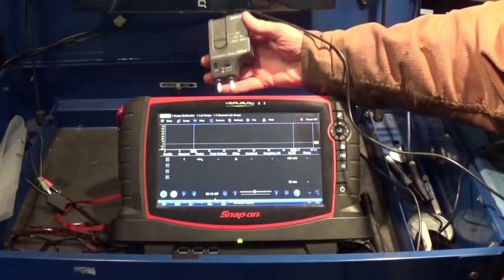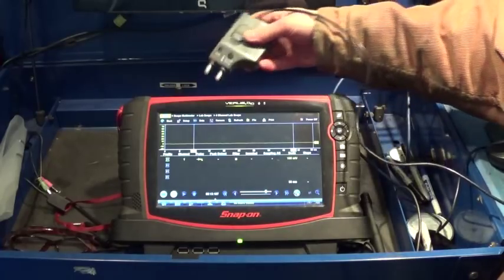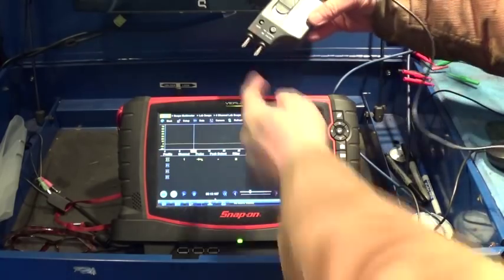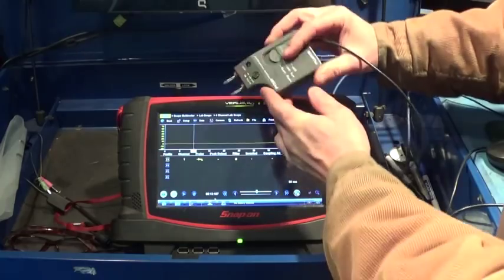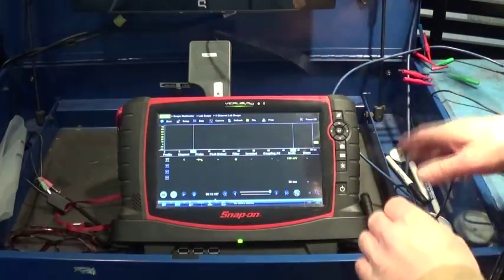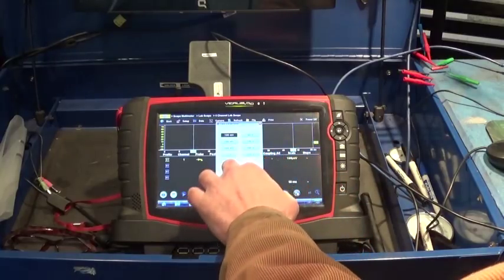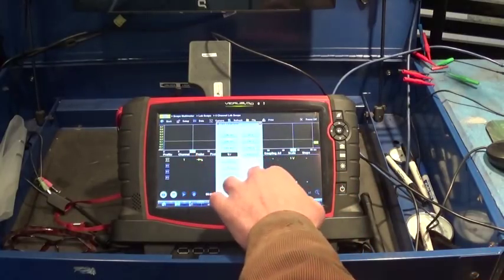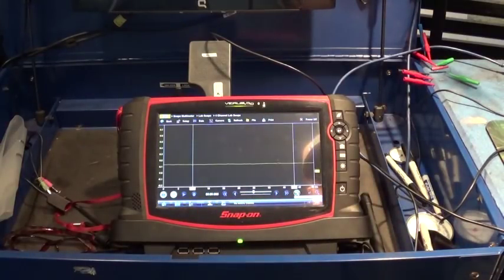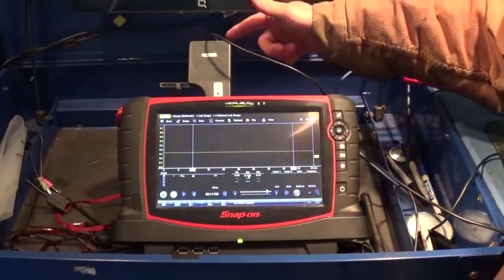You're going to plug your transducer straight into your module, into your lab scope. The first thing we can actually do is test the module itself. This is the positive, this is the negative. With the unit off, you want to plug it in and you should have a hundred millivolts if the battery is good. I'm going to change my scale here — let's go one volt. So right now we're just testing the battery in the module itself to make sure that's okay, and we measure 134 millivolts. That tells me the battery inside this module is fine.